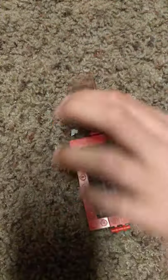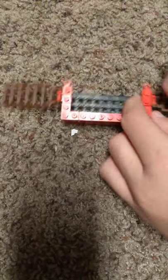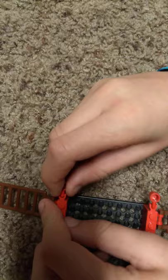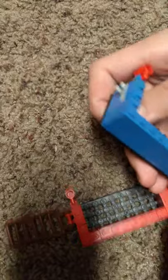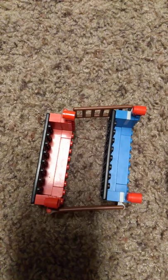Put those up, put the ladders up, and you'll also need 4 mugs. And here's the finished product of the double-decker couch. Bye!